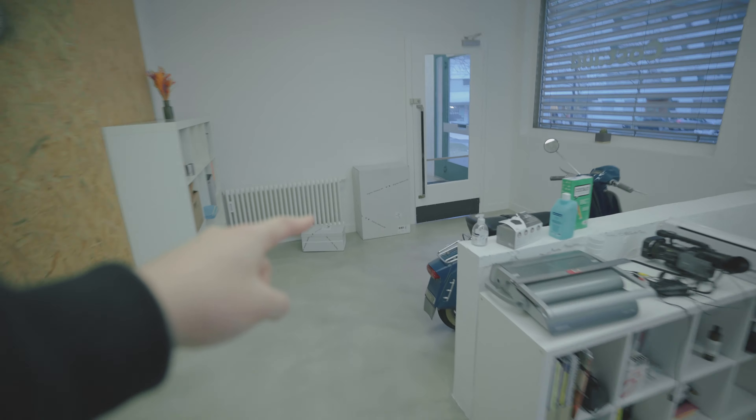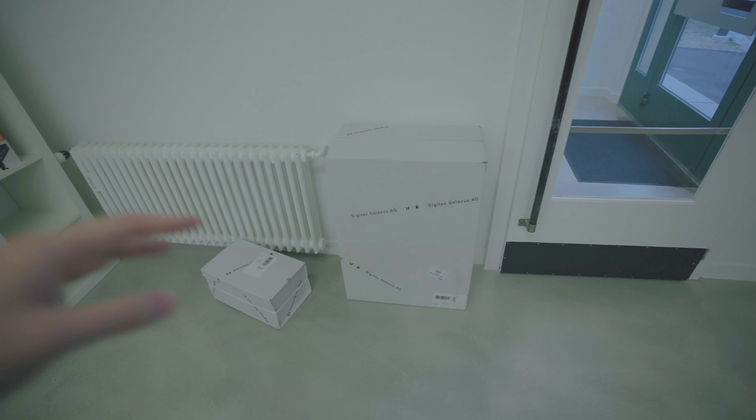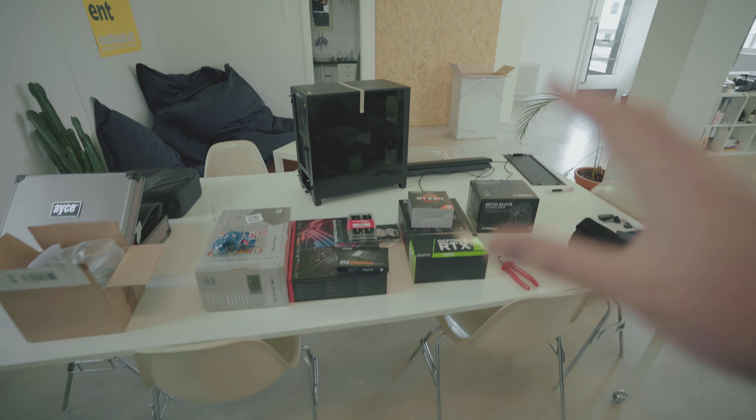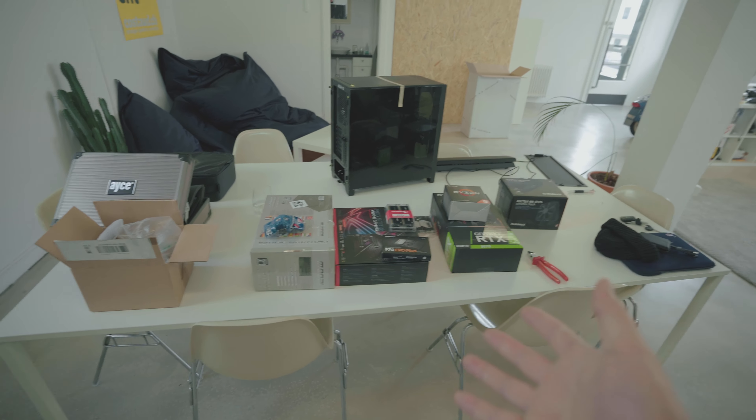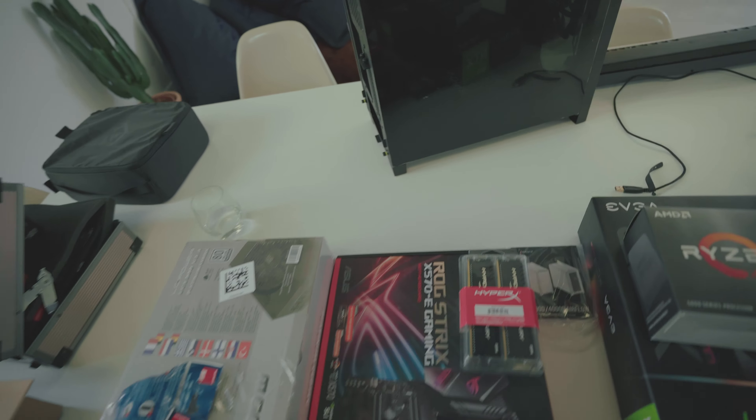Look at what just came through the mail — that's my new editing computer, a PC. This video is gonna be a little different than my usual videos. Usually my videos are really structured and thought out, but this is gonna be more of me just talking and rambling. I got my computer today and I laid out all the components so you can see what I got.